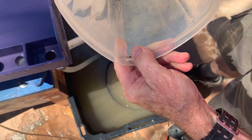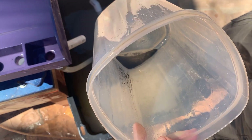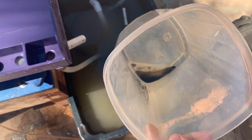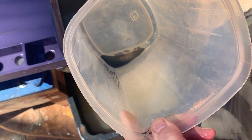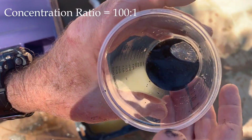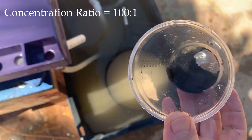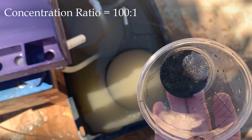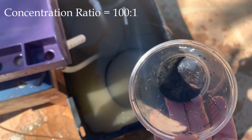Out of 3 kilograms, that's what's left. I'll weigh it up and calculate the concentration ratio. There are the concentrates—it's all that micro-fine black sand—and it weighs 29 grams, so let's call that 30 grams. That's a 100 to 1 concentration.